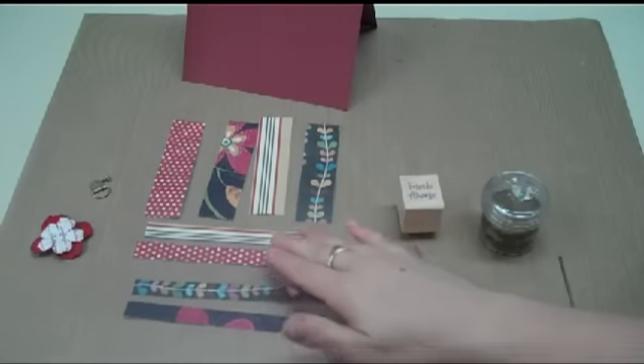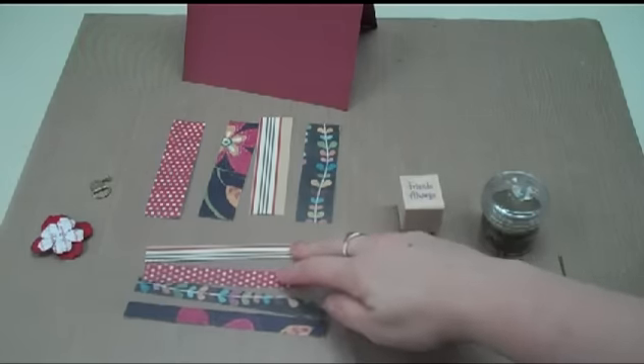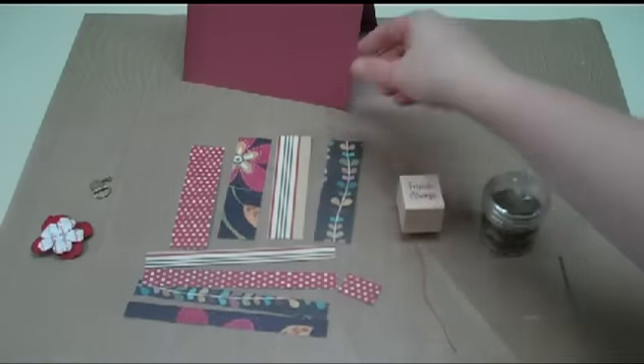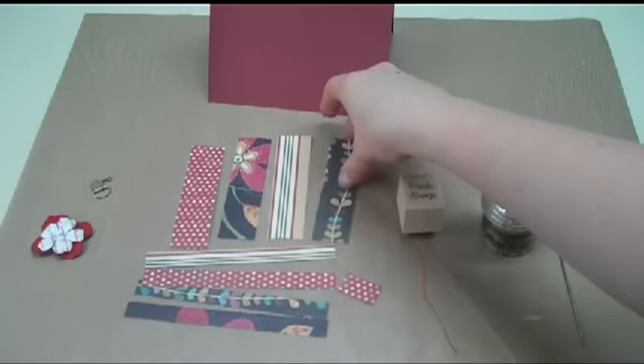Hi, this is Debra from Dinglefoot.com and this week I have another card to make. I'm going to be using up my scraps — I have so many scraps that I've just got to start getting them used up. I have a red card base and I have four little papers.